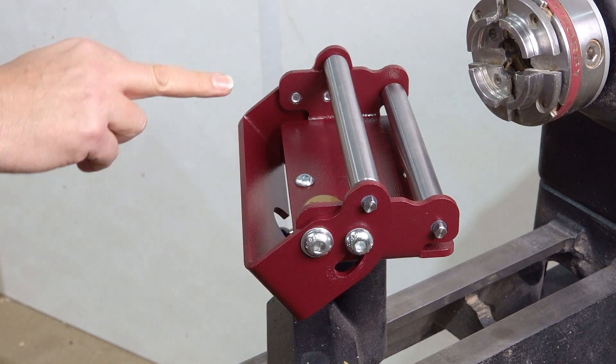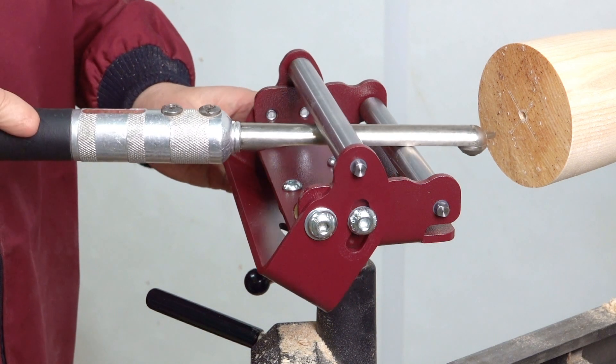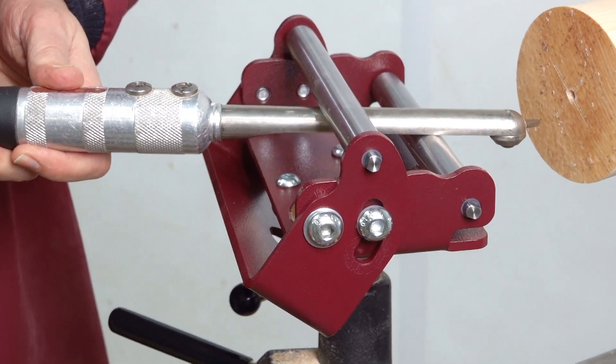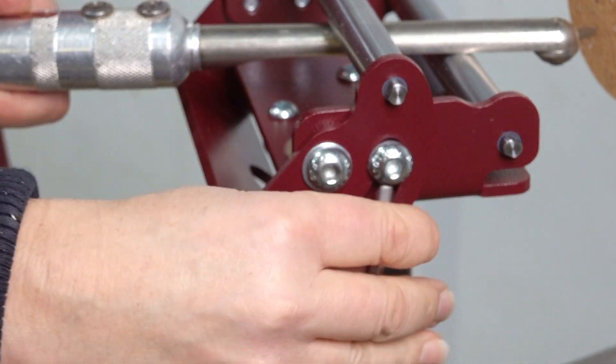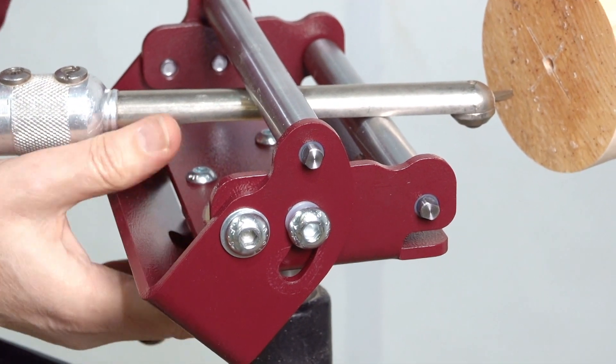Loosen the cantilever section of the system. Place your desired tool under the upper roller and onto the lower front roller. With the upper roller sitting comfortably on top of the tool, the carriage can now be locked into position.